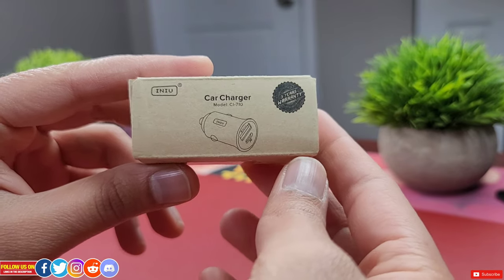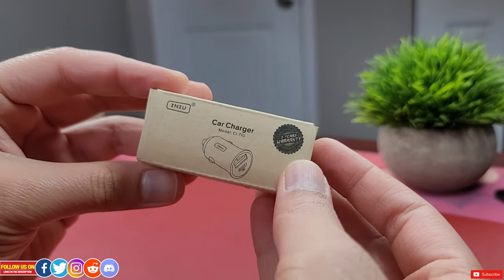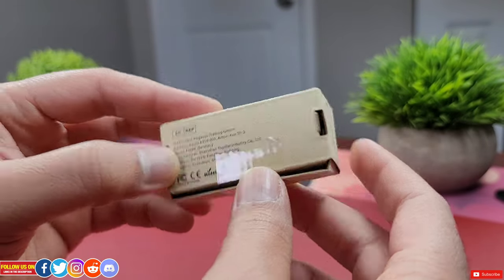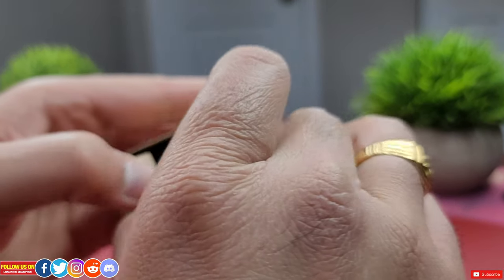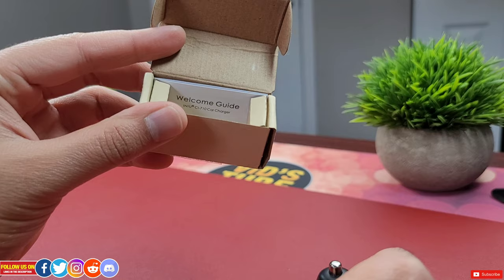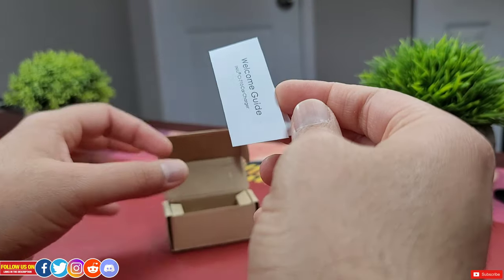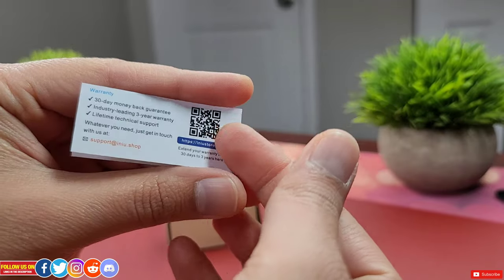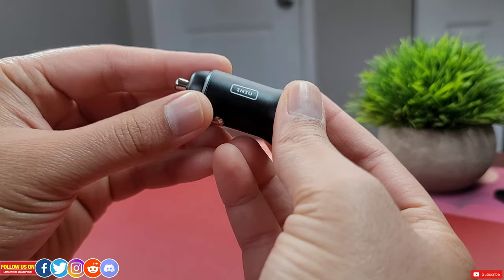This package is by far the smallest I have received — for perspective, it's only the size of my thumb. This car charger has a three-year warranty. Inside the package there is the INIU car charger itself, which is even smaller than the package, and a tiny user guide that includes all the details you'll need.